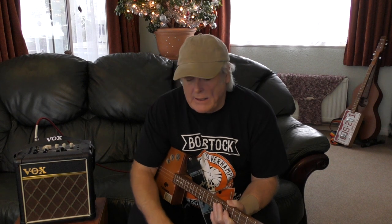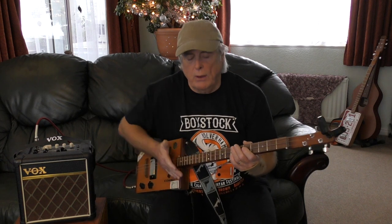Today I'm going to go through a couple of things that people keep asking me about: one is palm muting, and the other is how I play without a plectrum. I'll try and do close-ups so you can see what I'm doing.